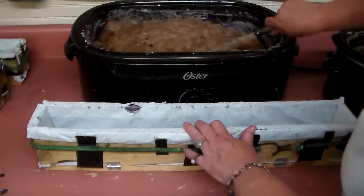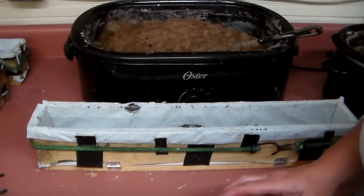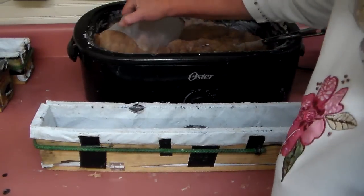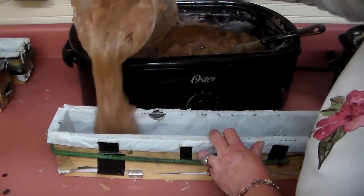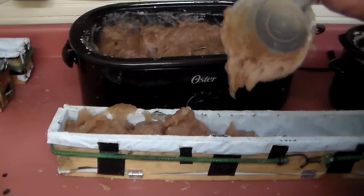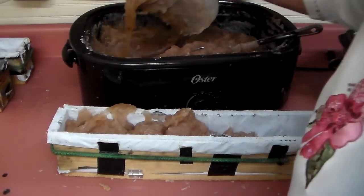I've gotten to where I use a big dipper with this soap. I have to watch my pouring skills, but it allows me to do this faster.